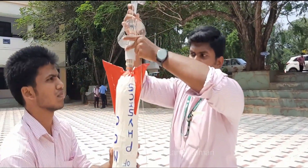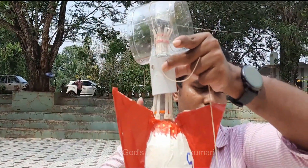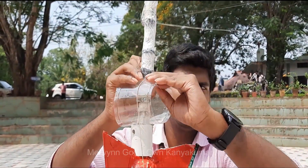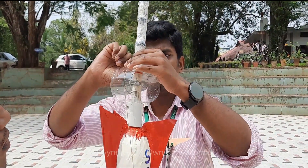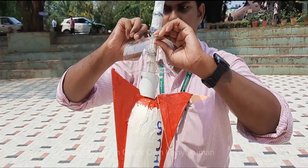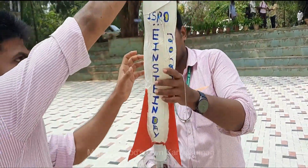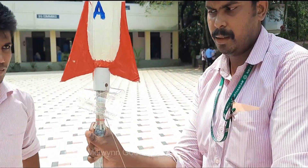I am going to insert it. This is the locking mechanism. Here the rocket is locked inside the launcher. This is the safety pin, which is the safety measure used for keeping the lock neck intact.